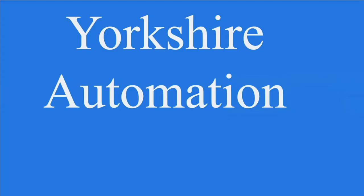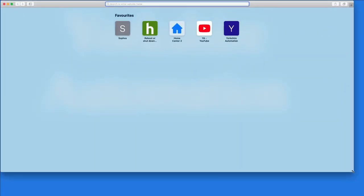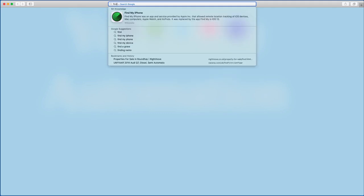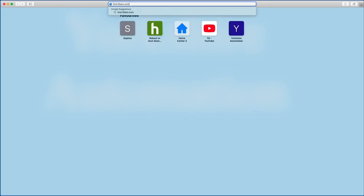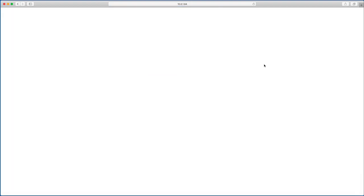Now that the Home Center is unboxed and plugged in, let's find it on our network and start the initial configuration. Open up your browser — unlike the HC2 which had a little app for finding devices, this one doesn't. Just type in find.fibaro.com and it searches your network for the Home Center. Here's mine: it shows the serial number and IP address, and you just click 'Open' to load the login page.